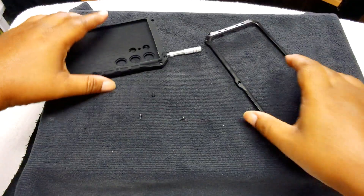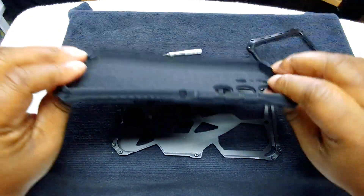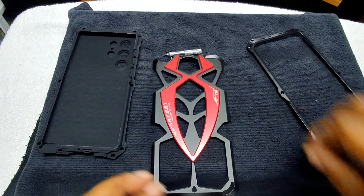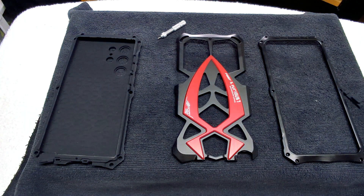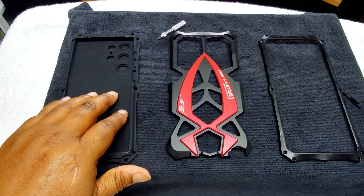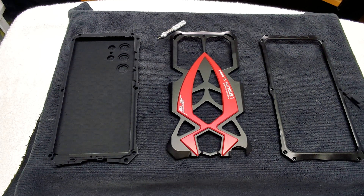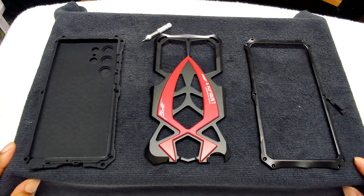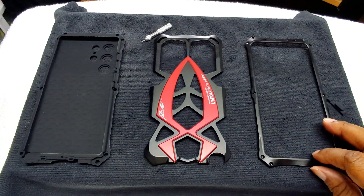Alright guys, we are done — we've unscrewed it. So it comes apart in three pieces: you have the bumper, you have the back, and you have the screws. So what I'm understanding is that once you put this thing on, you have to unscrew it to get it off — which is kind of neat but kind of scary, because if you ever need to take it off you can't get it off without the tool. It's almost like a roach trap for your phone.